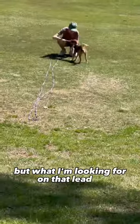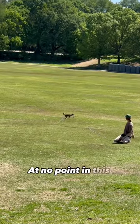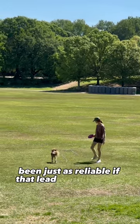But what I'm looking for on that lead is: does tension occur at any time? Does she listen? At no point in this training session was there tension on this lead, meaning that she would have likely been just as reliable if that lead wasn't on her.